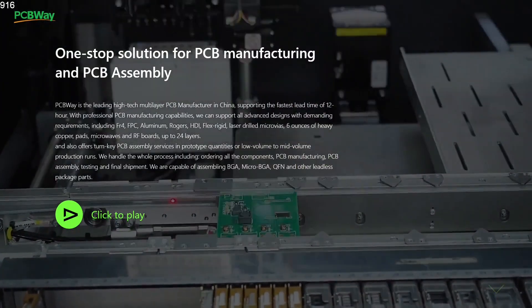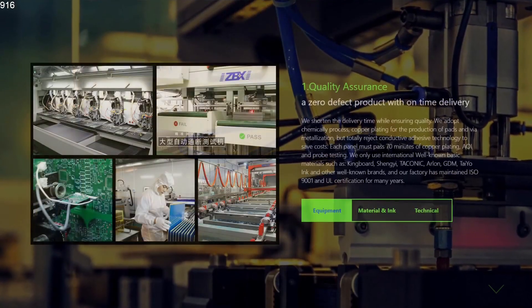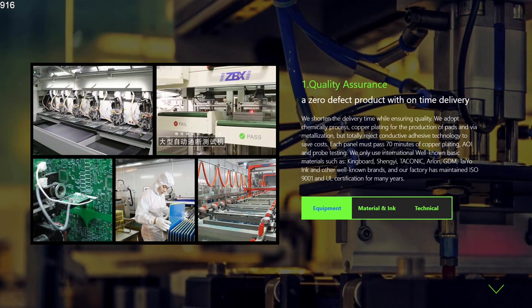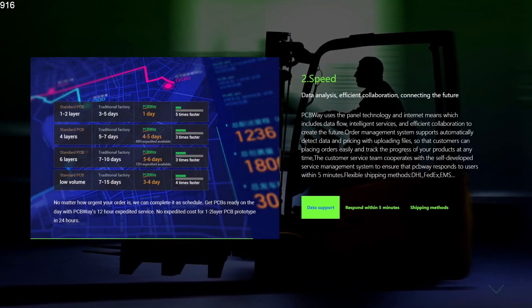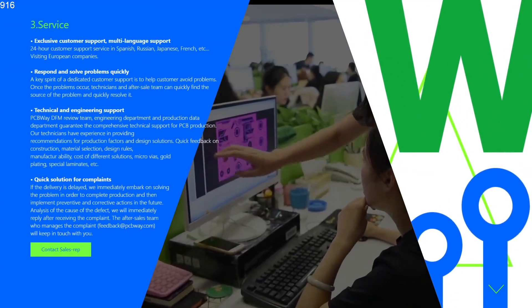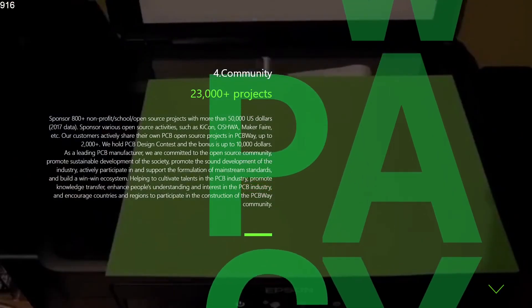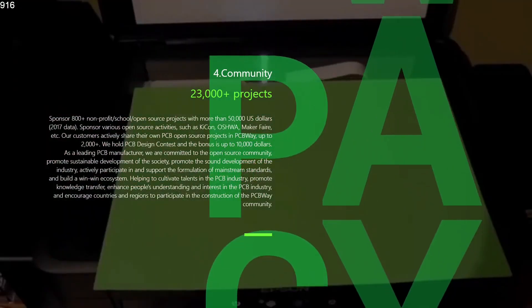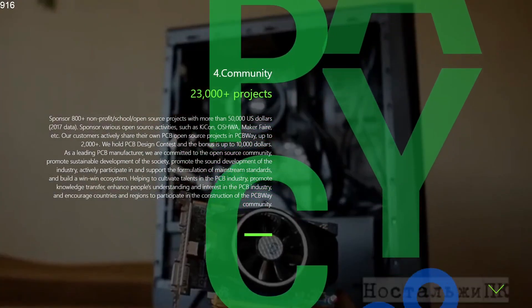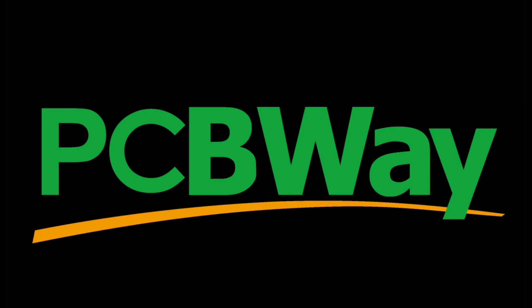PCBWay sponsors this video. Why do I have PCBWay support me? Because they do an incredible job. The PCB manufacturing and assembly is fantastic, and they have excellent quality assurance for their boards. They also have speed — PCBWay is quick on turnaround time with excellent service and exclusive customer support, and they solve problems quickly. PCBWay also has a great community with cool projects that anyone at any skill level can do, and they listen to feedback from their customers.